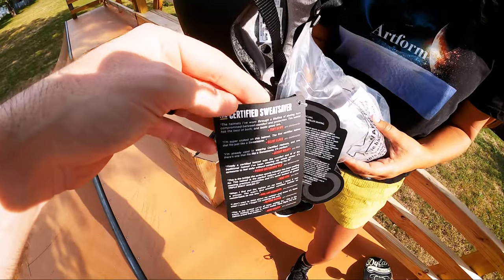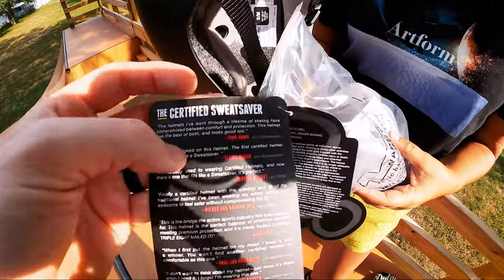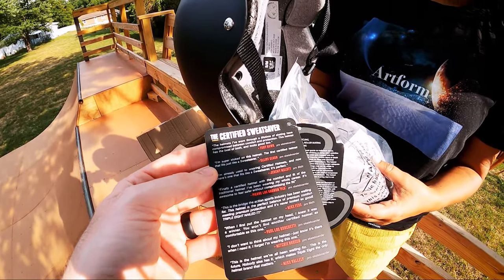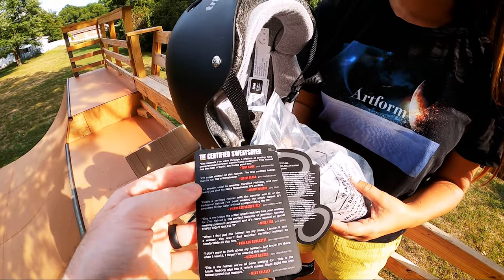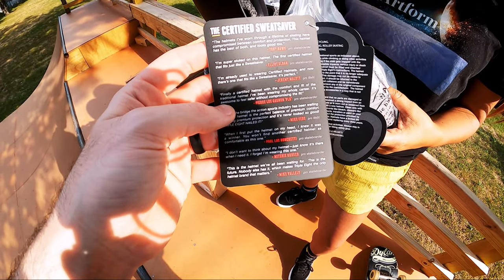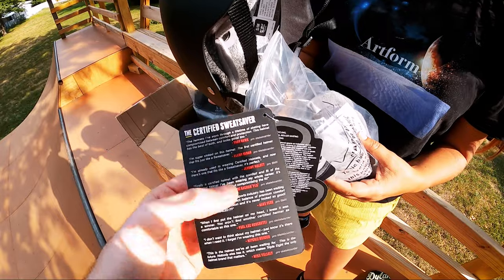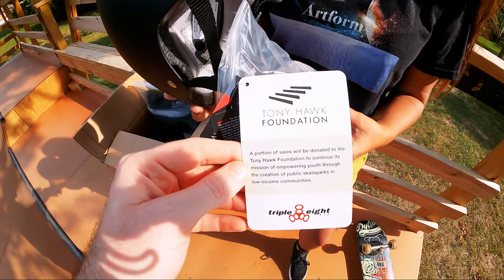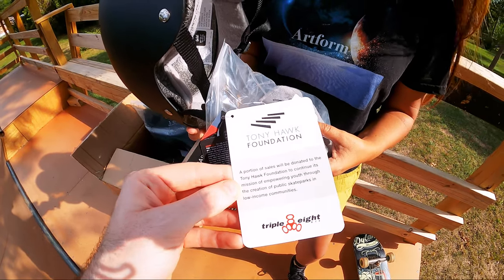There's also some really cool information about the helmets. Tony Hawk has a quote right here — he says, 'The helmets I've worn through a lifetime of skating have compromised between comfort and protection. This helmet has the best of both and it looks good too.' There are a bunch of other vert skaters on here, and Mike V says, 'This is the helmet we've all been waiting for. This is the future.' One more cool thing — they help support the Tony Hawk Foundation, which is now the Skate Park Project, giving skate parks back to lower income and underserved communities.